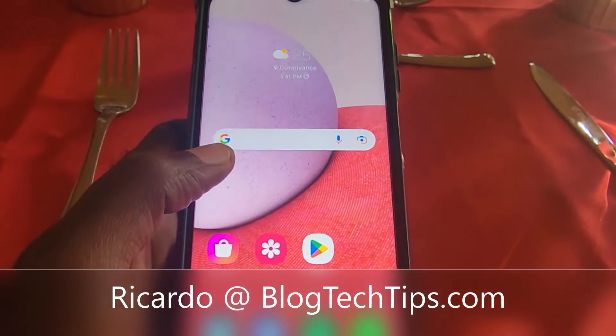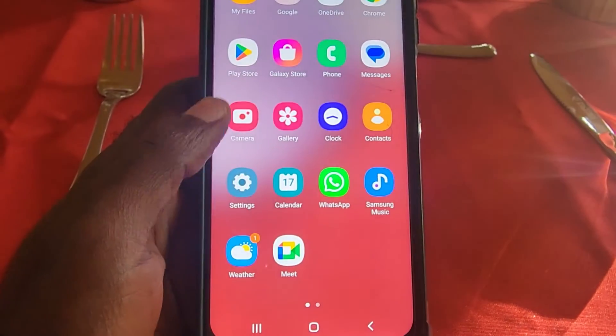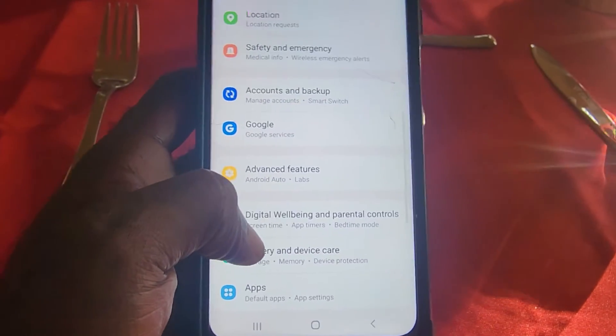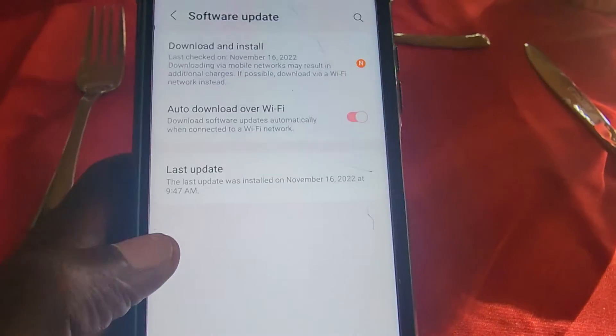Hey guys, Ricardo here and welcome to another Blocktech Tips. In this one I'm going to show you how to check for software updates. Go to Settings, start at the top of the menu and scroll down — you'll see Software Update.